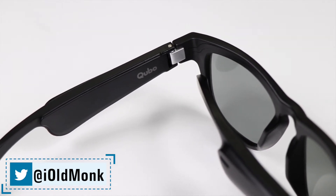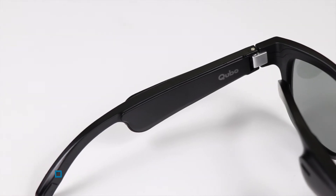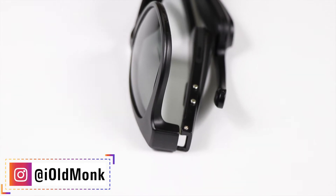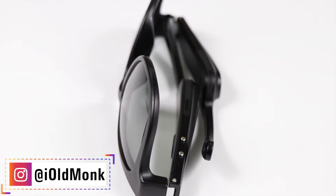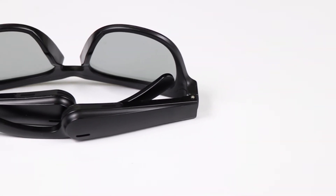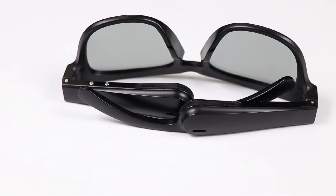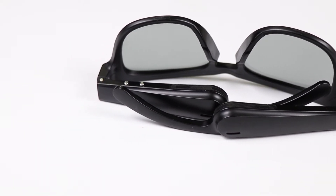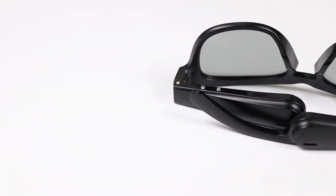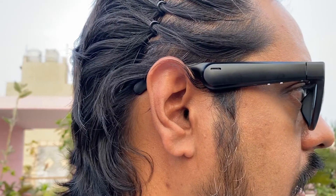It makes it a bit heavier with the advanced inbuilt technology, but you can easily ask the phone for help. This is the directional open-ear speaker design — it does not go in the ear like a traditional earphone. It is free to use with Bluetooth 5.0 connectivity, with small speakers positioned near the ears.